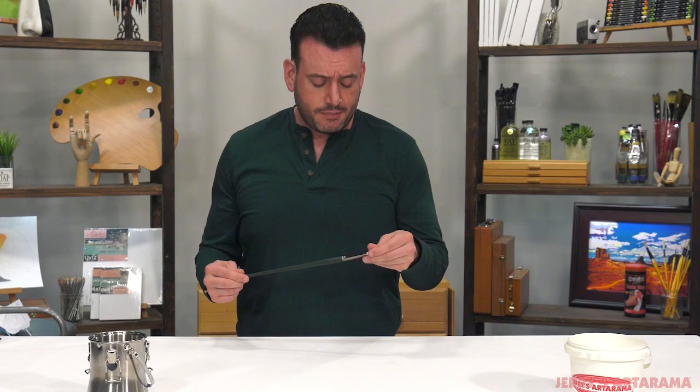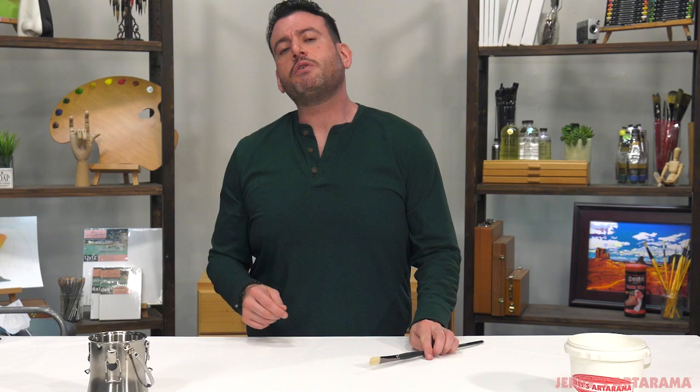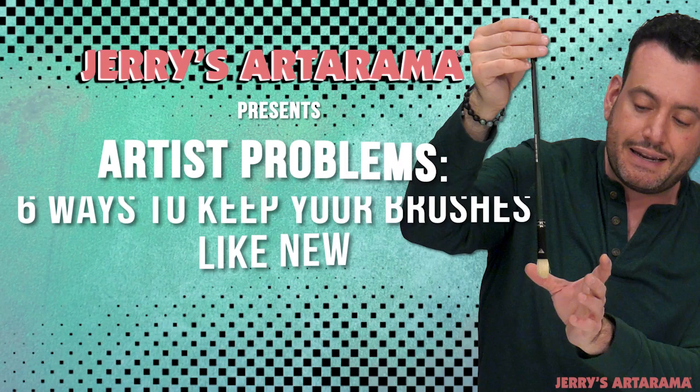Hey everybody, today I want to talk about your brushes. Your brushes are an investment. A quality brush isn't always going to be inexpensive and you want them to last a long time. So today we're going to be going over six ways to keep your brushes like new.